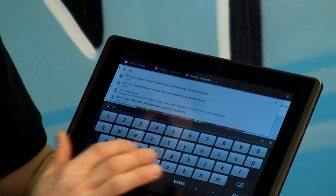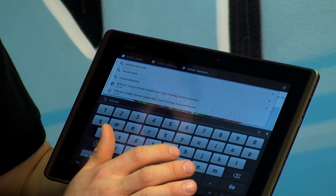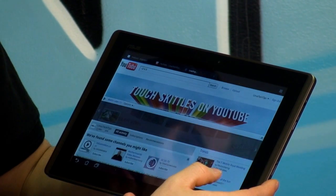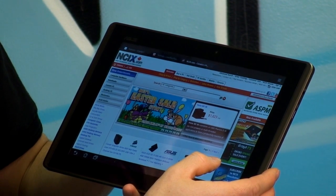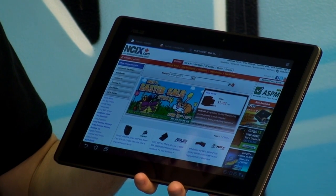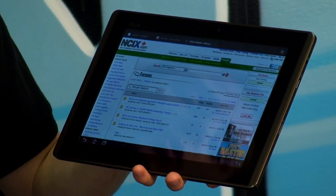We can go to NCIX.com. I just want to show you guys the browser speed on a website that you can easily navigate to yourself. The page is now loaded — just like that. We can navigate to our forum as well, and you guys can easily compare this against your own tablet devices or even your desktop.